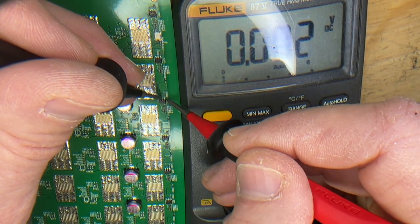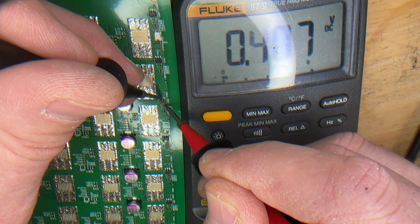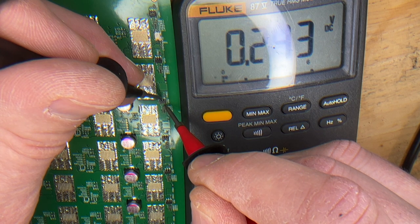Go ahead and we'll check another one. Voltage in — 2.5. Voltage out. Looks like we have a blown LDO right here.